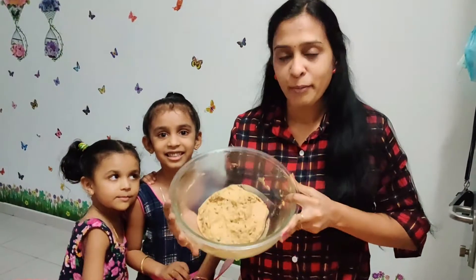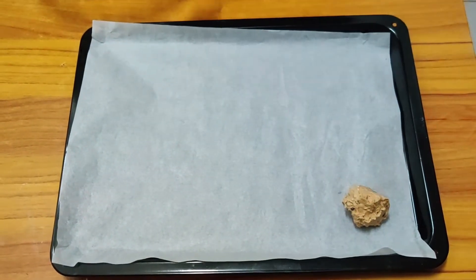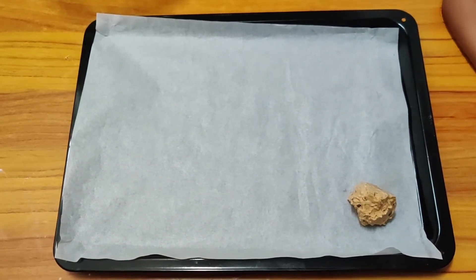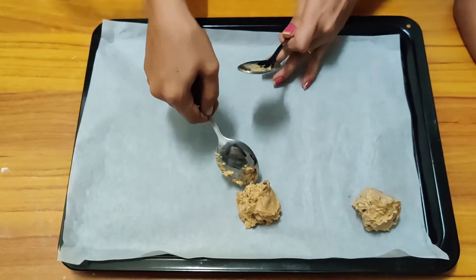If you look, we have the dough prepared. This is our baking tray. We set the dough on the pan and put a little hole in each one.